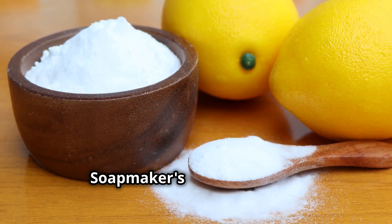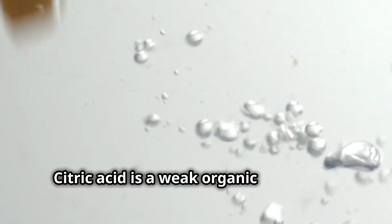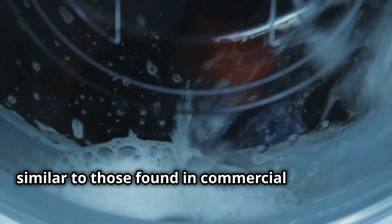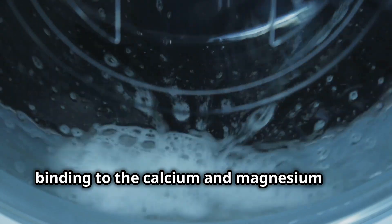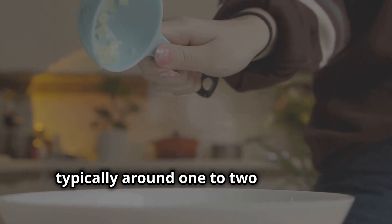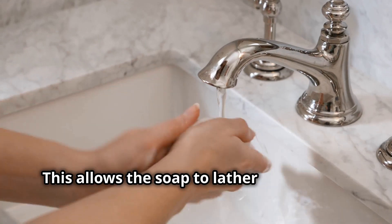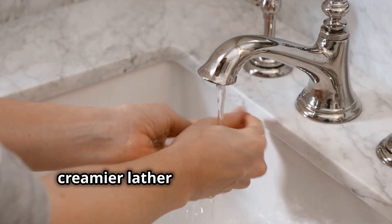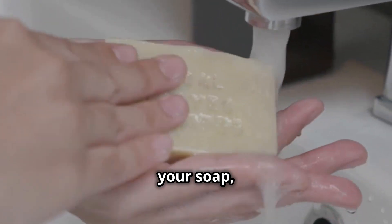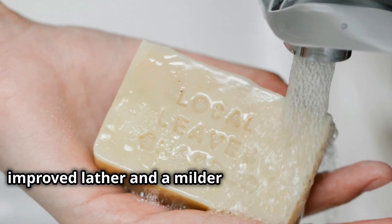Another powerful tool in your soap-making arsenal is citric acid. Citric acid is a weak organic acid found naturally in citrus fruits. It acts as a chelator, similar to those found in commercial detergents, binding to the calcium and magnesium ions in hard water. By adding a small amount of citric acid to your soap recipe — typically around 1-2% of your total oil weight — you can effectively neutralize the hard water minerals. This allows the soap to lather more freely, resulting in a richer, creamier lather and a more satisfying bathing experience. Citric acid also helps to lower the pH of your soap, making it gentler on the skin — a win-win for both improved lather and a milder cleansing experience.